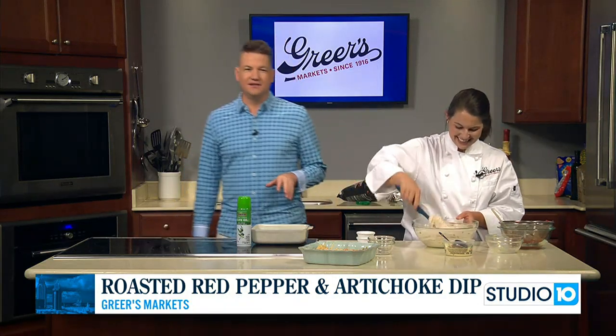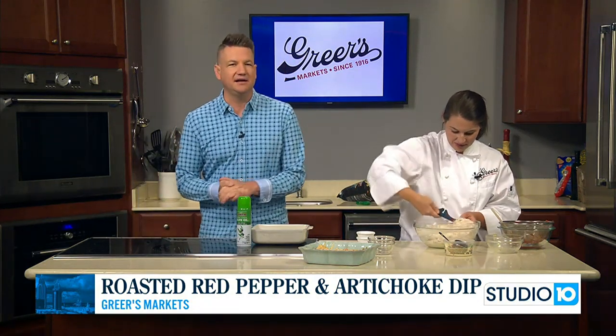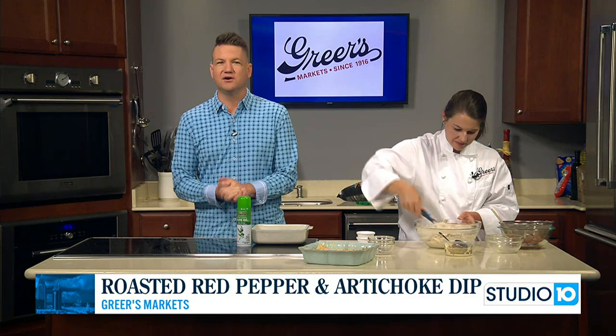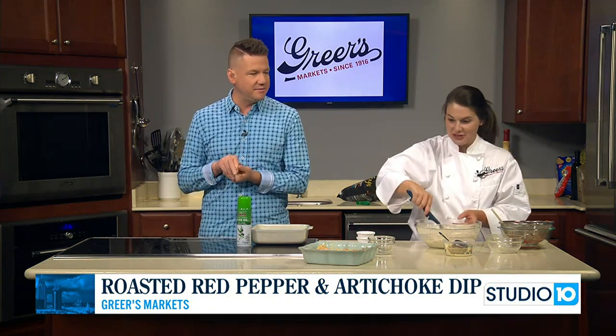All right, so we're going to continue to work on this dip. What a great recipe it is. You can get all your Labor Day needs, all your game day needs, all of your everyday needs at Greer's — go check it out. Lucy, good to see you as always. You too, we'll be back in a bit.